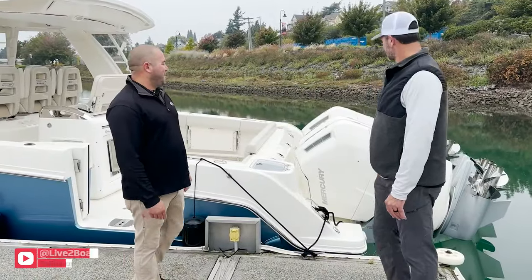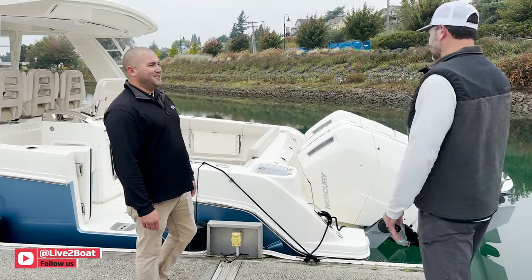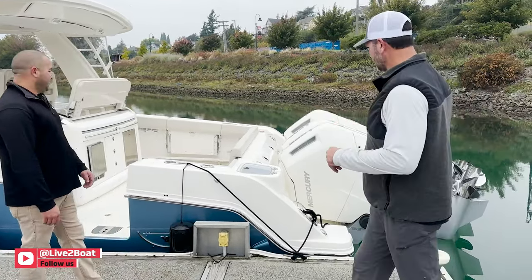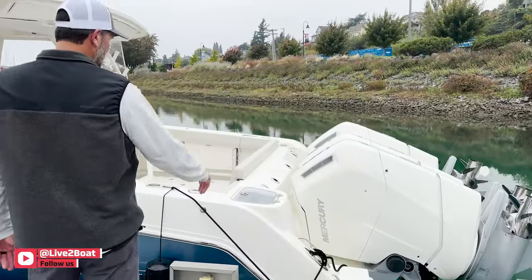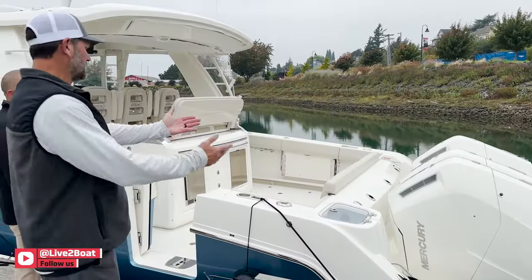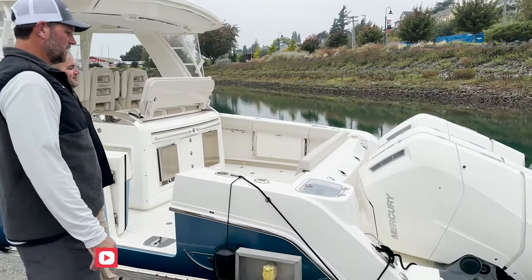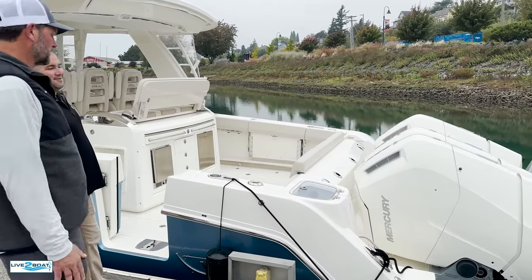We're happy to show you this boat and happy to have you here, Rob. Can't wait to get you out on the water and show you some of the features. Let's do a quick walkthrough on this boat. We've got, obviously, 1,800 horsepower right here with these 600 V12s. Plenty of horsepower to move this 30,000-pound boat.